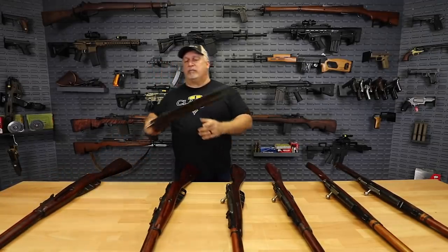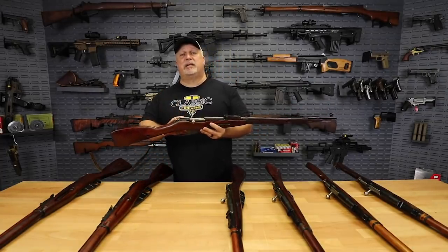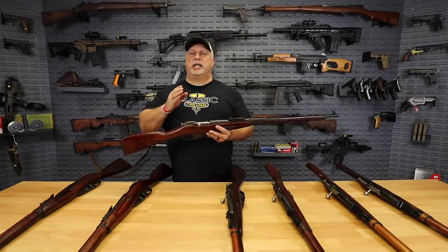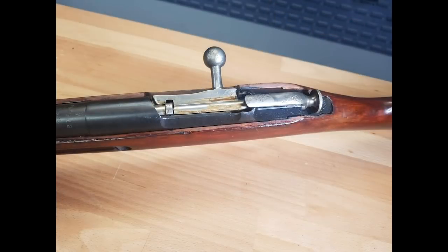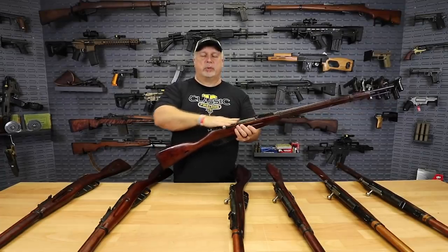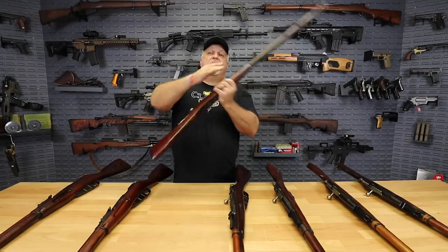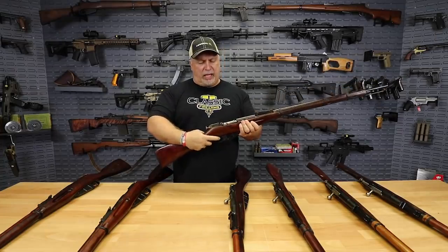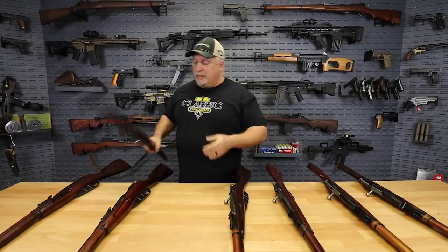Grade two rifles — and quite frankly, we have more of these than anything. This is going to be our base cost rifle. These are going to be at $239.99. Grade ones will be higher, grade threes will be lower, and other rifles will be priced out by the grade and by the characteristics. For the grade twos, expect to see a little bit of moisture damage, a little bit of light pitting, maybe a little bit of light rust, particularly right here through the receiver section and especially on the bolts for some reason. Again, it will be non-function inhibiting — overall very nice rifles.